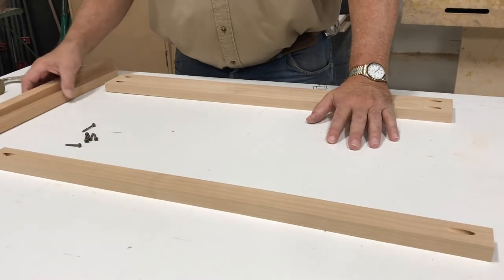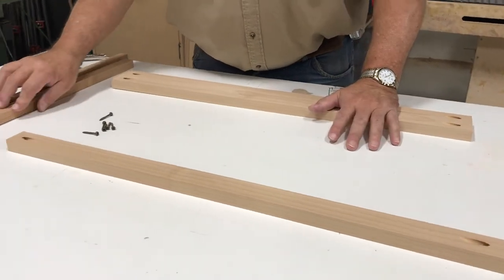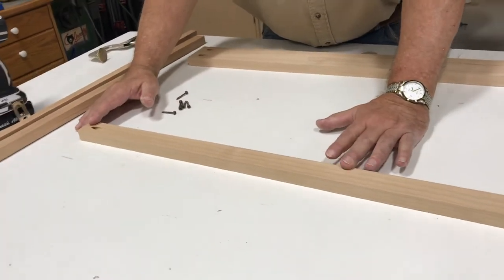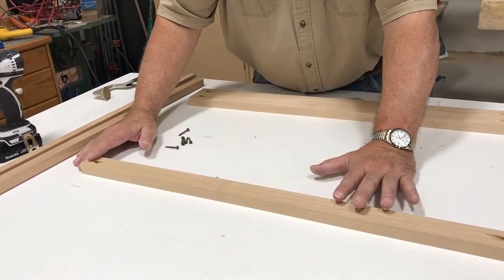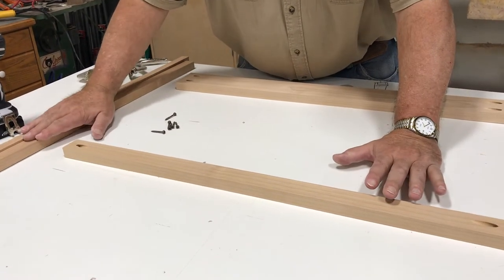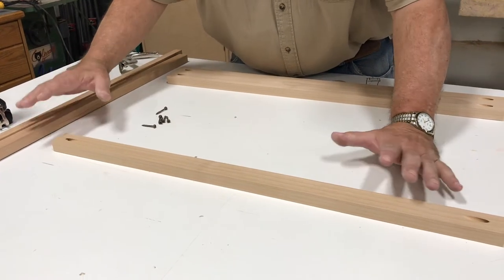We're getting ready to assemble our face frame. We've drilled our pocket holes and we have our stiles and our rails, and we'll screw it together. This will create the face of our microwave cabinet. We don't typically make a face frame — the cabinet job we're doing is a European style frameless construction — but we build a face frame for the microwave cabinet because of the special frame it creates around the microwave.